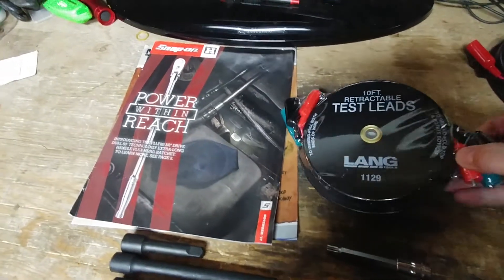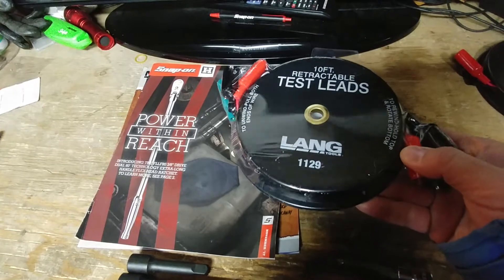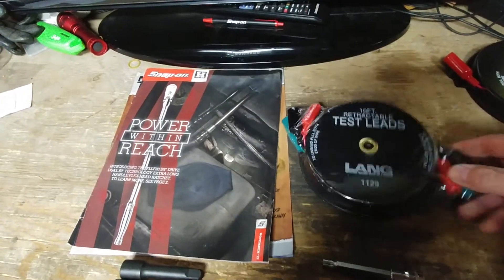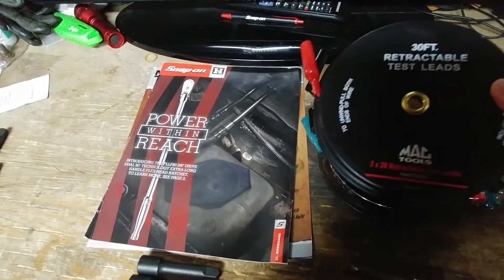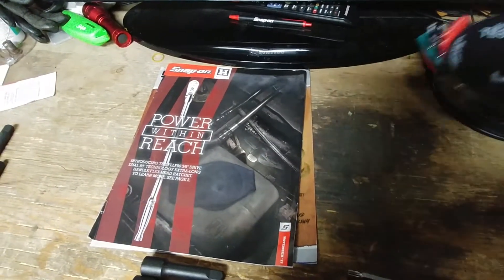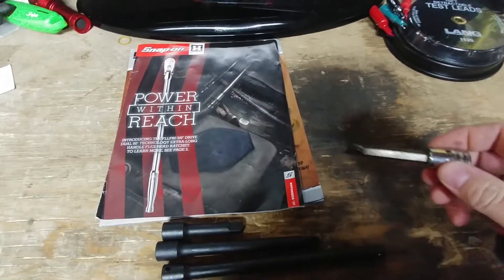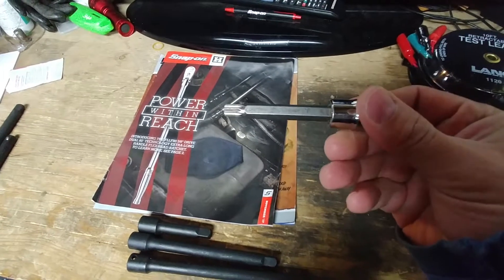The first thing I picked up while on his truck is just some retractable test leads. They're kind of nice — you don't really get tangled up quite as readily. This one's only 10 feet, but it kind of goes along with the 30-foot one I already have. It came with two leads, so it's a complement to the collection, and it worked out to be 10 bucks cheaper than Amazon.